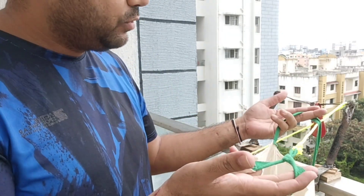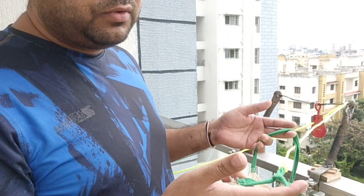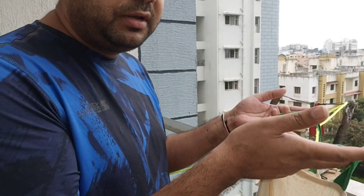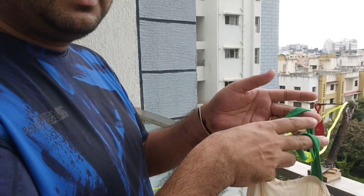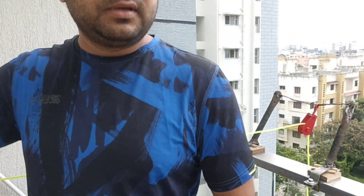You can just ask your courier guy to put things inside this bag and we can just pull it up. In case you want to give something to somebody, we can put the things inside this bag and then let it go down — similar to how we pulled it up.